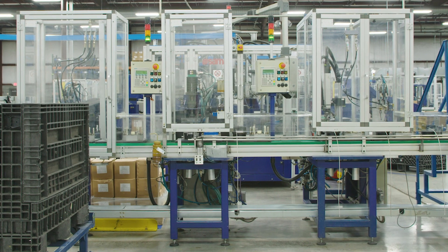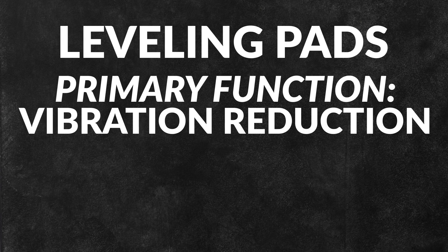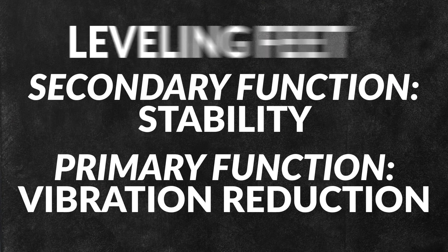Leveling feet, on the other hand, are more commonly used on industrial machines. They typically have a higher load capacity and you can adjust their height more precisely. Whereas leveling pads have the primary function of vibration reduction with a secondary function of stability, the opposite is true for leveling feet.